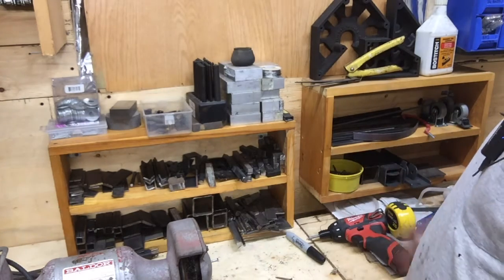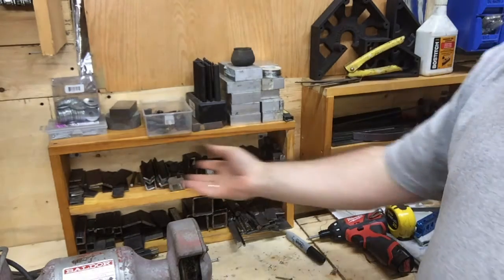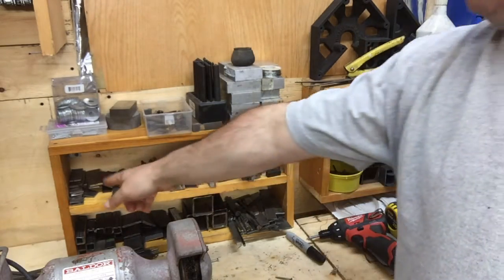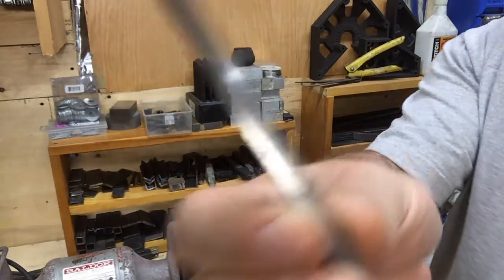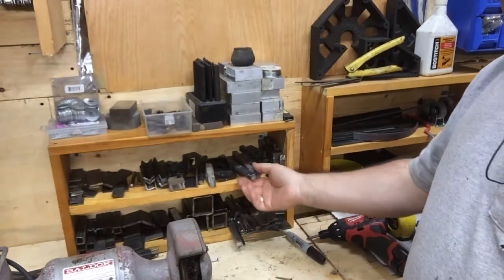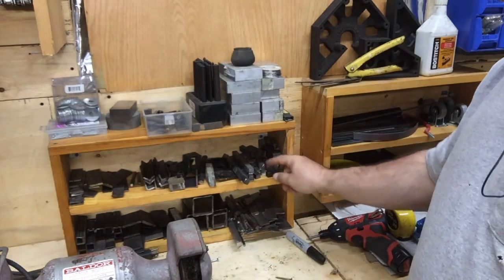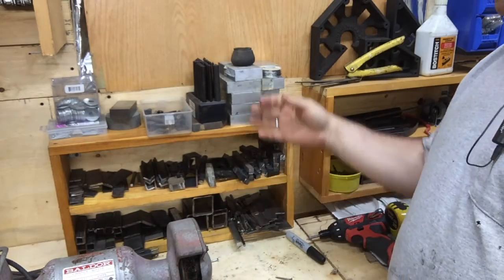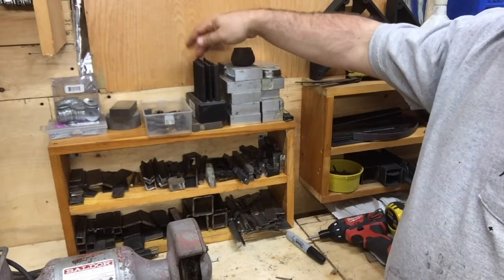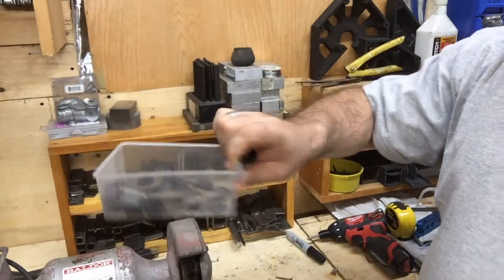Underneath his bench he has this beautiful setup, and he has tons of scrap metal. I noticed I don't have a lot — I just made a little shelf here — but I have little flat bars, little angle brackets, little square stock, and some bigger square stock that I have lying around. Believe it or not, I've used little pieces like this for things. I have some aluminum, my punch pins. Anything that's under an inch, I put it in a little tray.